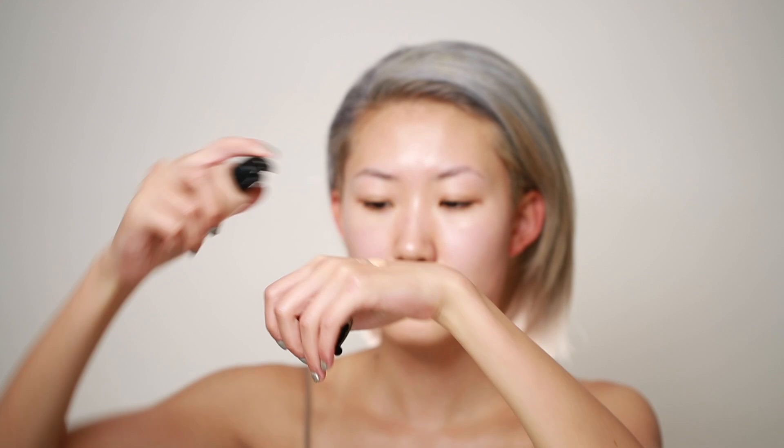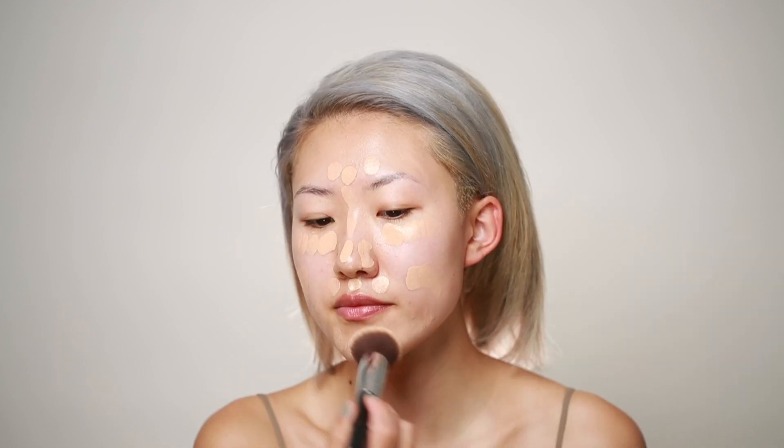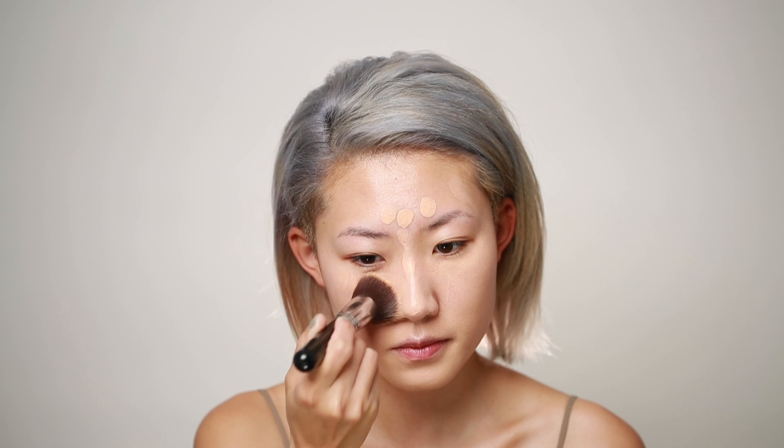For the base today I'm using the Giorgio Armani Luminous Silk Foundation because it has a medium coverage and a very natural glowy finish. I put two pumps on the back of my hand and dotted it all around my face. Then I'm using a flat kabuki brush with a stippling motion to blend the foundation out.